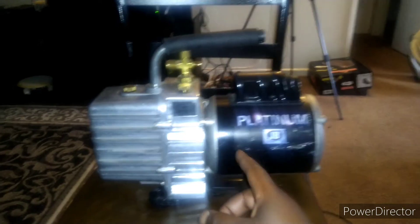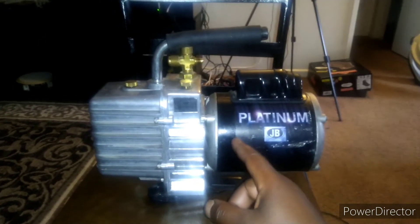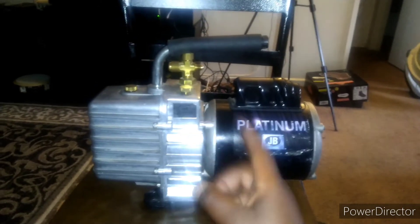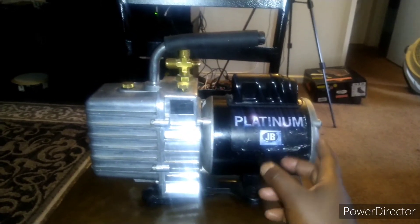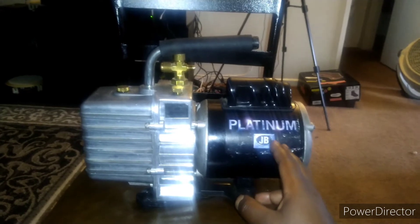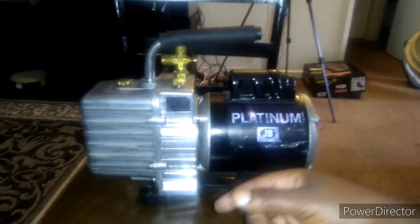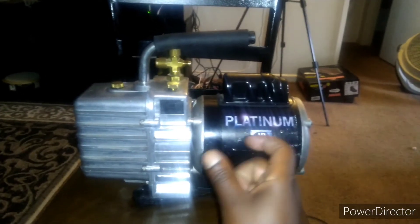I took it apart yesterday from both ends, put it back on, and turned it on without tightening it down and it operated. So I knew the motor was still good — it was spinning, but something was going on.